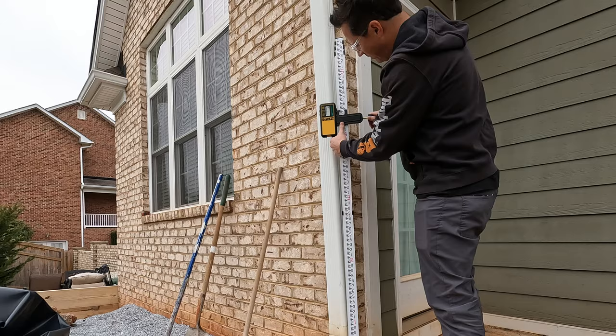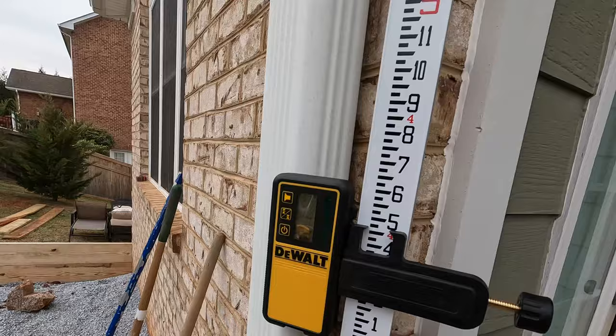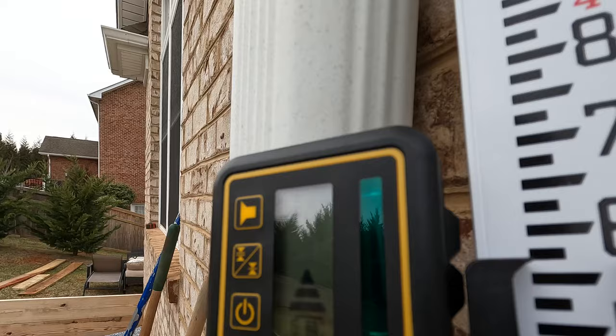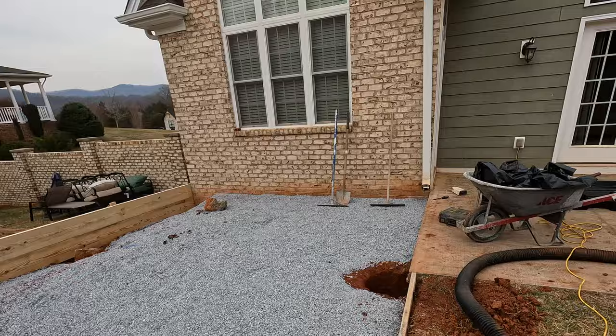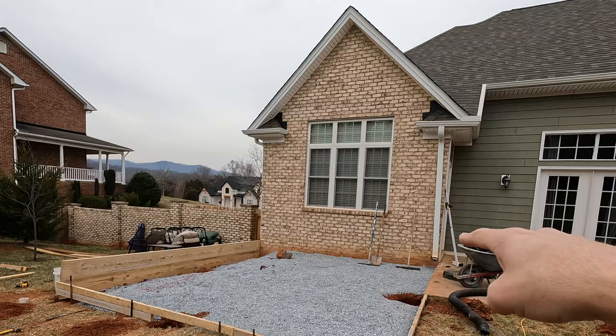We set the height based on that concrete right there, so it's level there — it reads four foot, four and three quarters. We want it to go downhill an inch, so we raise it up to five and three quarters. When we hit set on this corner it should beep as level, which it does. So that means there's one inch of fall from there to there. The fall in the other direction we're going to do one eighth of an inch per foot over 15 feet, so it's about two inches.